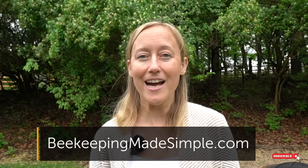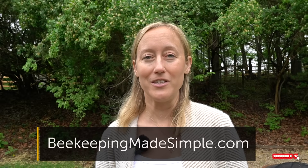If you're thinking about becoming a beekeeper or are already in your first or second year, check out my online beekeeping class at beekeepingmadesimple.com. I take you through start to finish how to care for your bees your first few years, and it comes with mentorship so you can contact me, ask questions specific to you and your bees, and we can figure it out together.